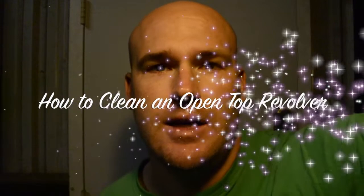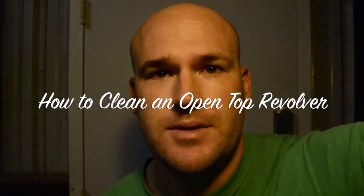Welcome Cowboys, Cowgirls, and Outlaws to the Slick Six Guns Network, and this week we're going to be cleaning the Colt Open Top Revolver. Stay tuned.